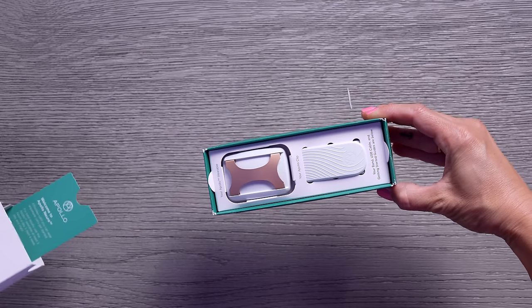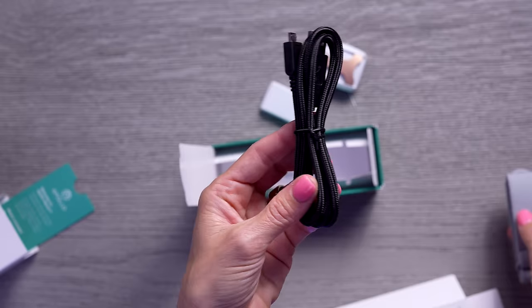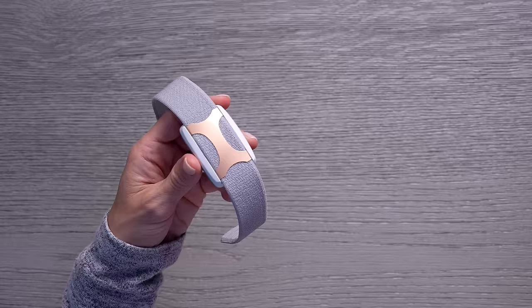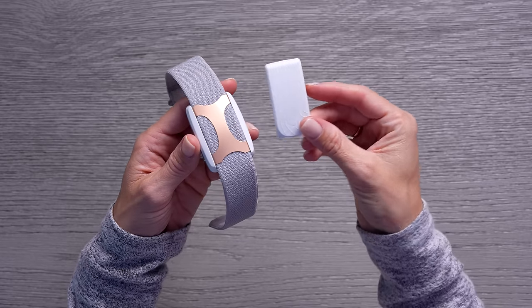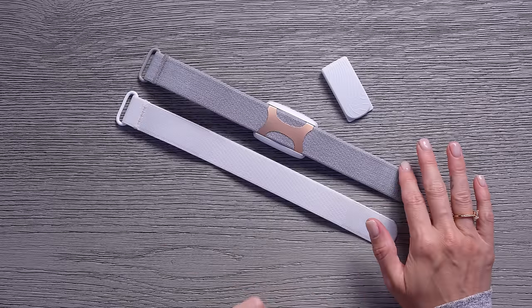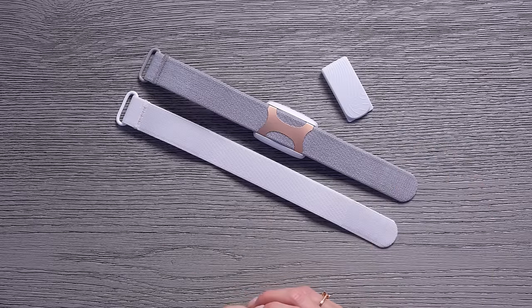It's kind of like music that your body can feel. Let's unbox this, and I'll show you what I mean. Inside the box, we have the Apollo wearable itself, a band, a clip, and of course, a USB charging cable. You can wear it around your wrist or your ankle, or you can use the clip to attach Apollo to your shirt, bra, or waistband. It does come with a medium-sized band, which should fit most people, but they also have larger and smaller bands available if needed.